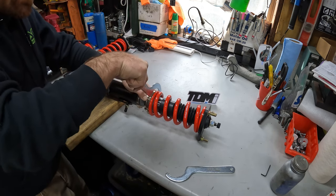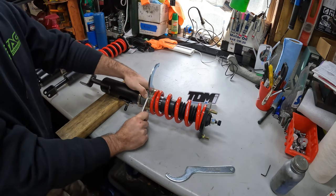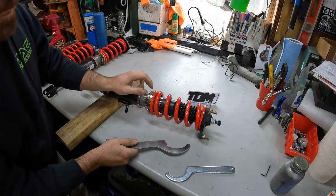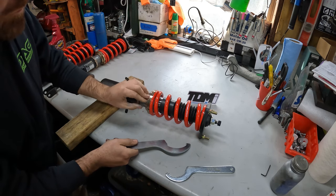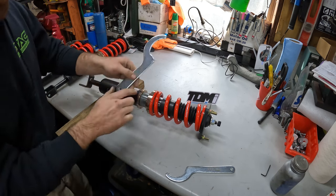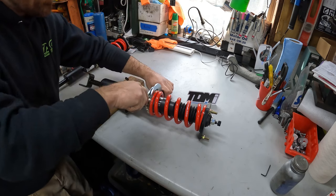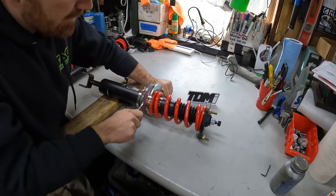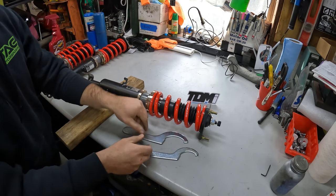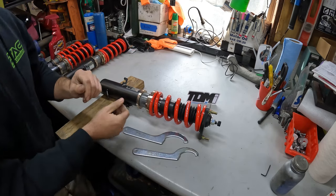One more turn. Look at that — there's five millimeters in between here. Then you just go ahead, spin your lock collar up to the bottom spring perch, and lock it down with both of your spanner wrenches. And that is how you can properly set preload on your coilover.